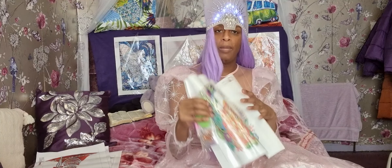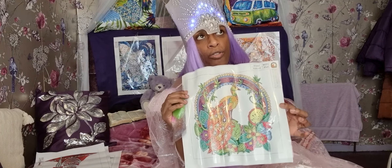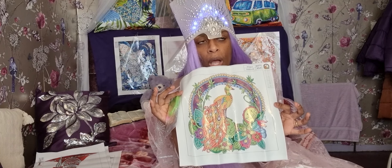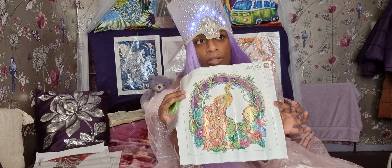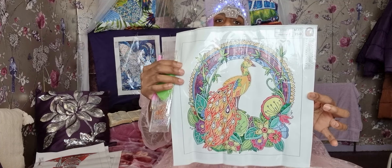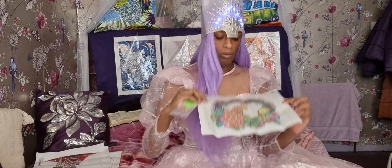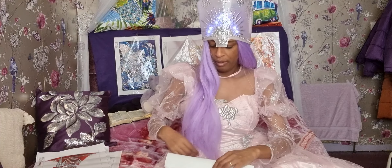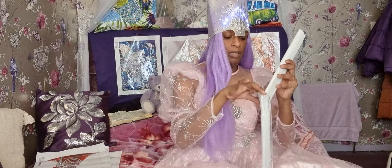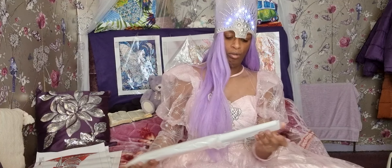This is a peacock. I love peacocks — one of my favourite animals. I've got three favourite animals: peacocks, owls, and red Indian horses. There you go. I love that, I cannot wait to start doing that one. It's amazing with a lot of colours in it.